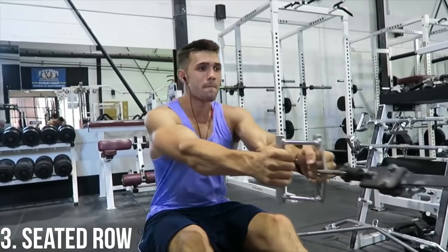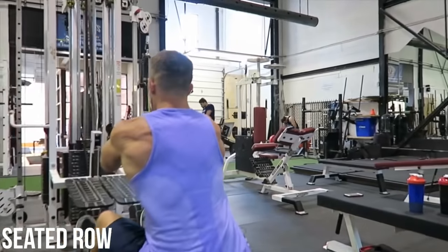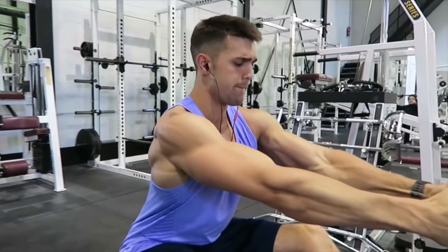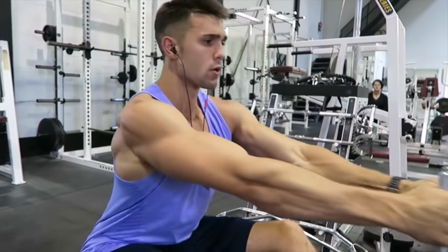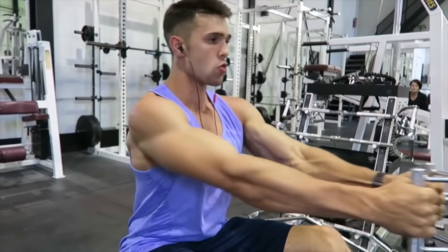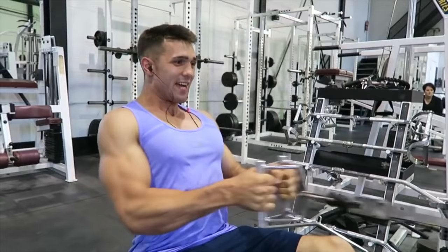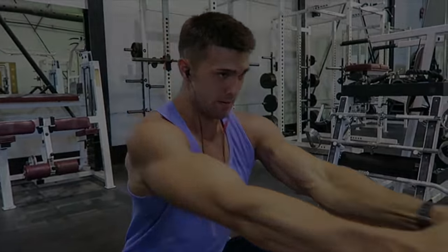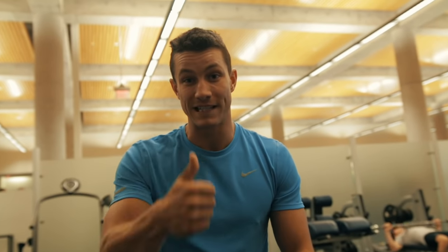Variation number three is the seated cable row. You can even add this exercise into your routine alongside other rowing movements — it's perfectly fine. It's a fantastic exercise to add size and thickness to your back, as long as you're doing it properly, so make sure to watch our form video on this as well. Thanks so much for watching — click the first link in the description for a free form guide, smash that like button, subscribe if you haven't already, and we'll see you in the next video.